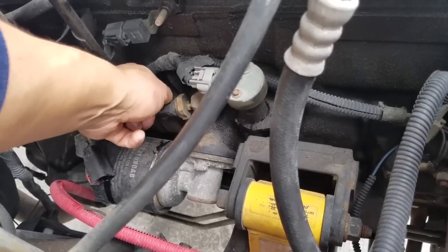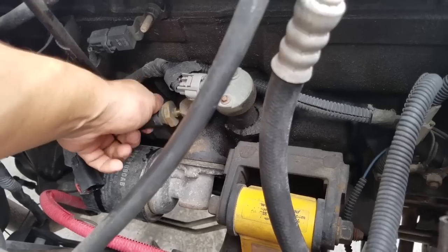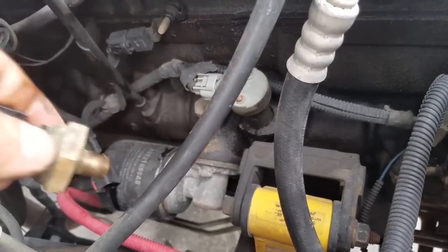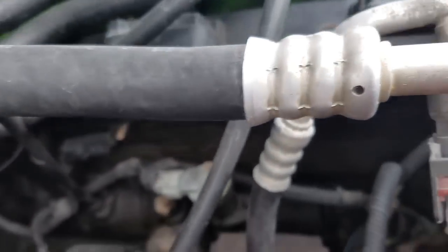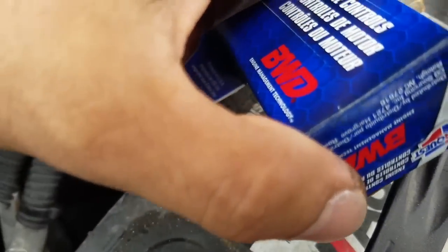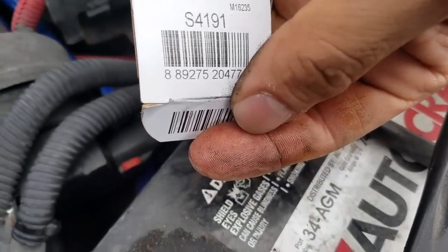In older Cherokees this might be a little different because where you have this camshaft sensor, you'd have a distributor. I believe the 2000 and 2001 switched to the coil-on-plug, which is what we have here, so we don't have a distributor cap. You can get your replacement part for around $50. The part number is right there.